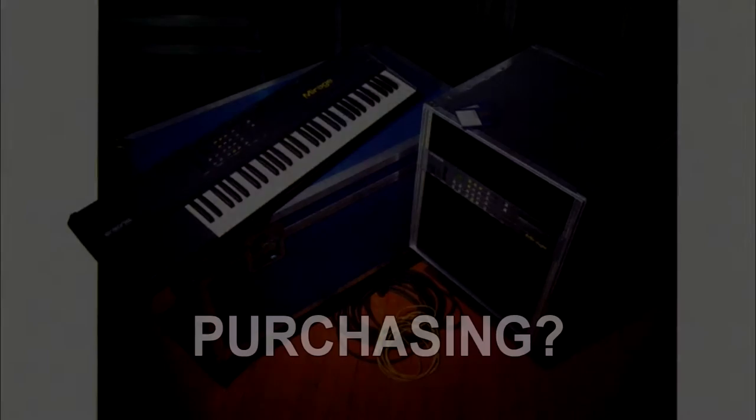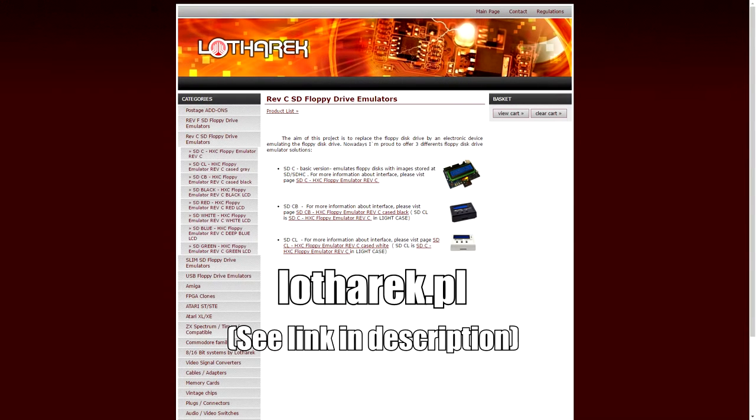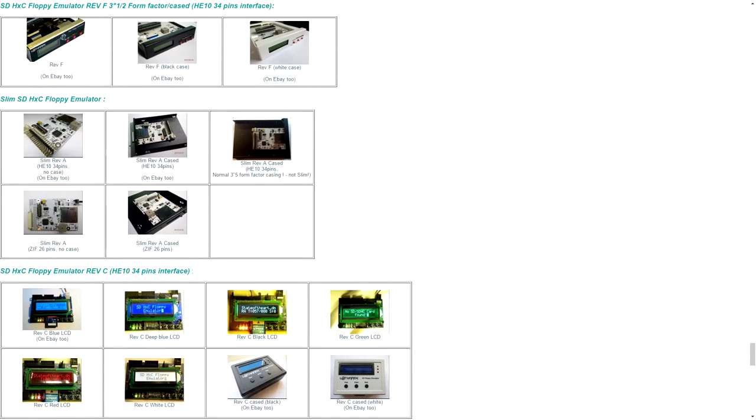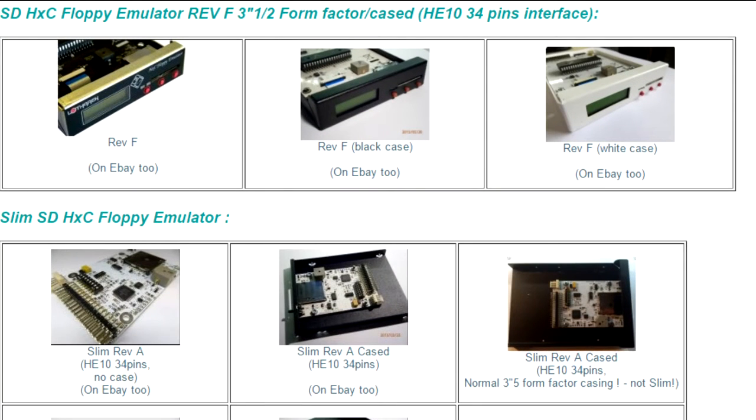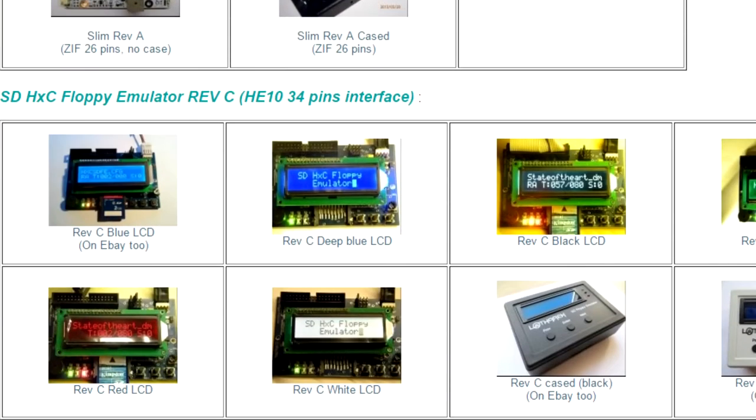Where can I buy it? The main website for the emulator is HXC2001.com. I have included a link to the site in the video description below. They are available from the Lotharek store and eBay pages, which I've also linked. Currently, there are several versions available to buyers. I would recommend Revision F, which comes in a metal case with a front-facing screen and is a decent fit for the Mirage. But if you have a keyboard version and are comfortable modifying the case, you could opt for Revision C and install the screen next to the pitch and modulation wheels — whichever revision fits your case, style, and budget.